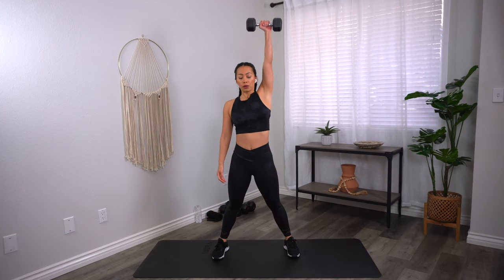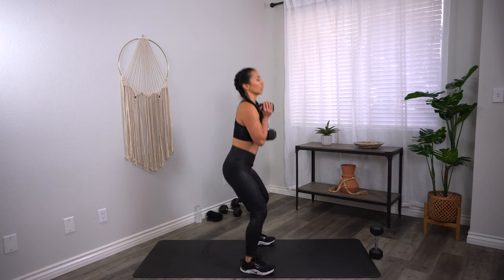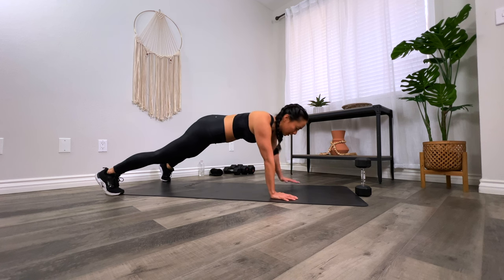Coming up is a 30-minute extreme full-body workout with weights. This workout was specifically designed to boost metabolism, increase fat burn, and define your body from head to toe. You'll perform eight exercises back to back for a fun yet effective total body routine. Grab a set of moderate and heavy weights and a mat. Are you ready? Let's go.